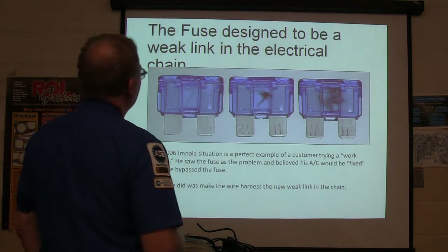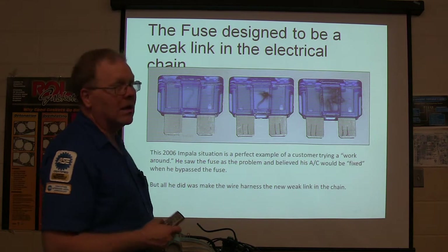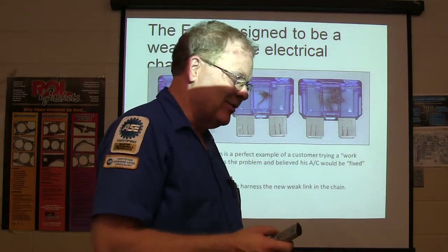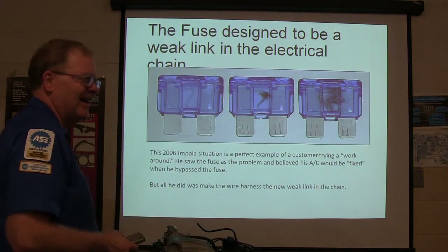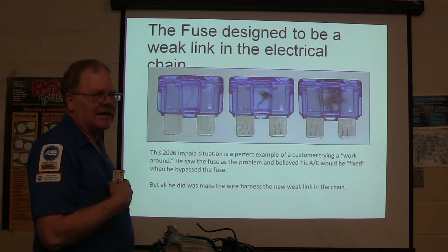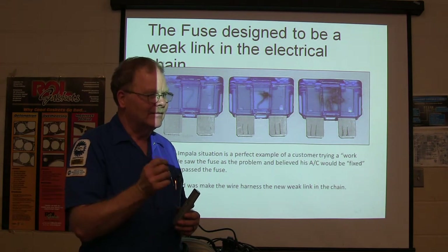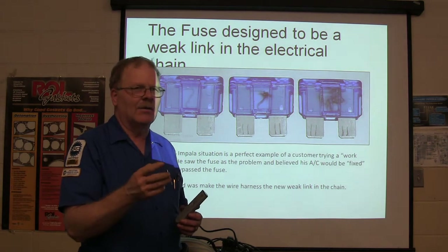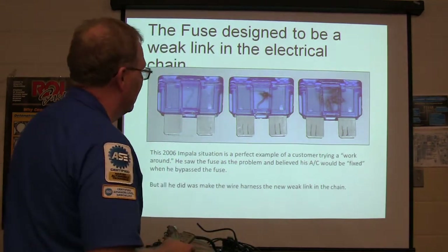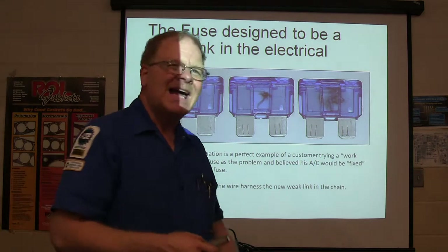The fuse is designed to be the weak link in the electrical chain. When the fuse blows, it's easy to change. When the wire harness burns up, it is not easy to change. You could buy a thing of fuses for like three bucks. If I was going to do what that knucklehead did, I would put a circuit breaker in there — he probably didn't know what a circuit breaker was. He figured if there's a wire in there, I'll have AC and I don't need a fuse. All he did was make the wire harness the new weak link to change. That is a bad idea.